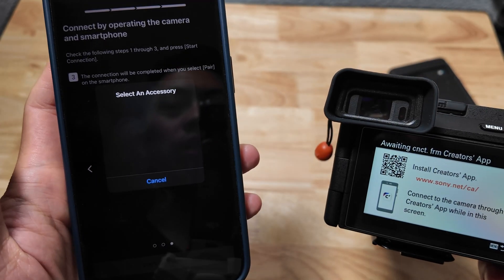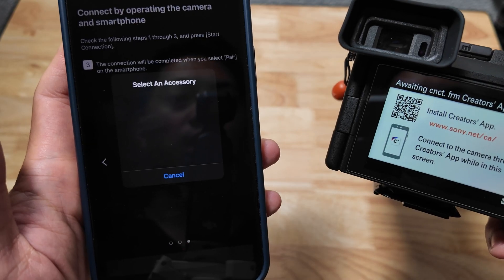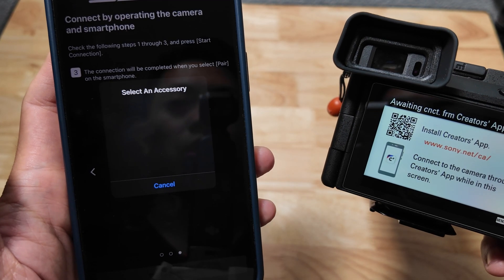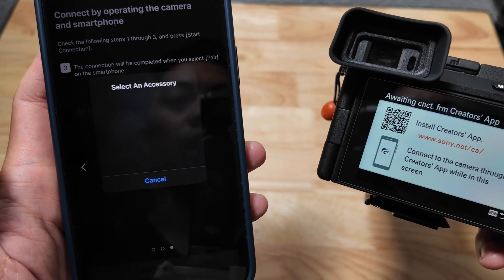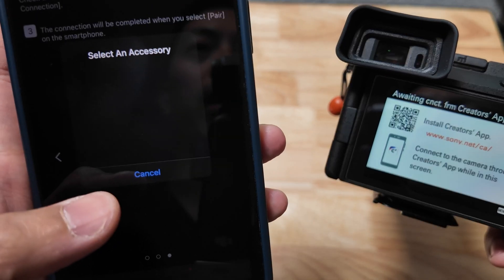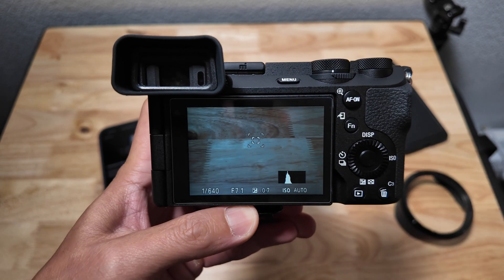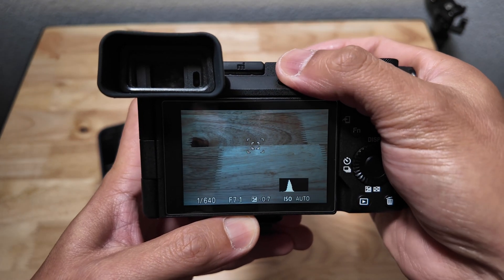This is where it got stuck. It just says 'select an accessory' — nothing is happening here, it just stays like this forever. All my Bluetooth and Wi-Fi are all enabled. I tried turning off the Wi-Fi, I tried everything and it's not working. Here's a workaround: I'm going to bypass Bluetooth and use Wi-Fi directly.